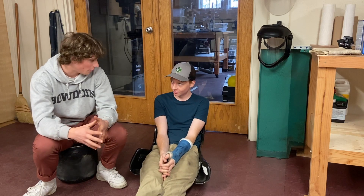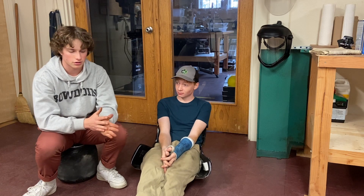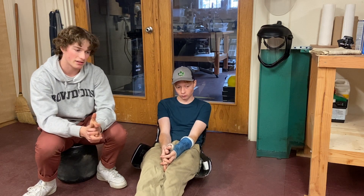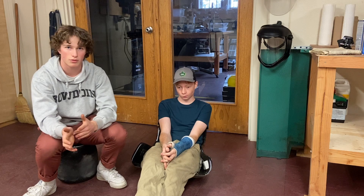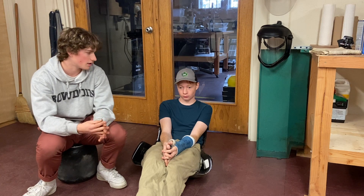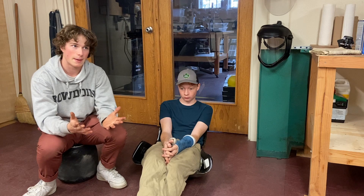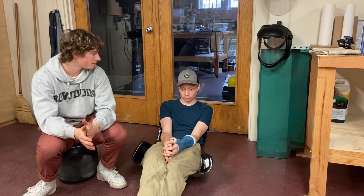We're waiting on parts — we have to wait until Thanksgiving break. Build Break Repeat, a YouTube channel based out of Texas that does old car and truck restorations, go-karts, shifter carts, and mini bikes — Ben reached out and we met with them over Zoom. We talked about buying components from one of their electric go-kart projects they're looking to move on from, so we're going to buy their parts, get them shipped to us, and fit them to our frame.